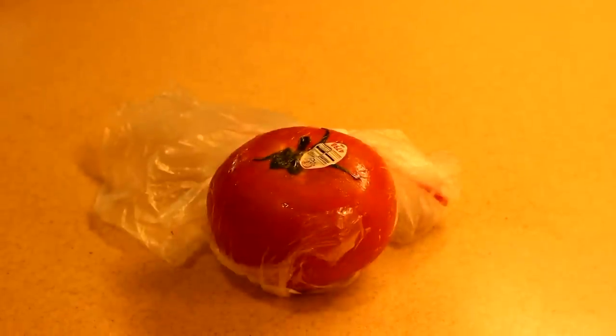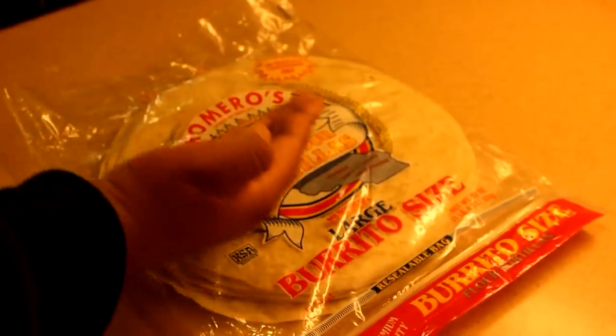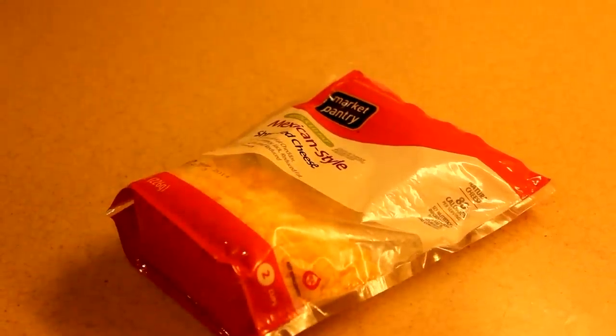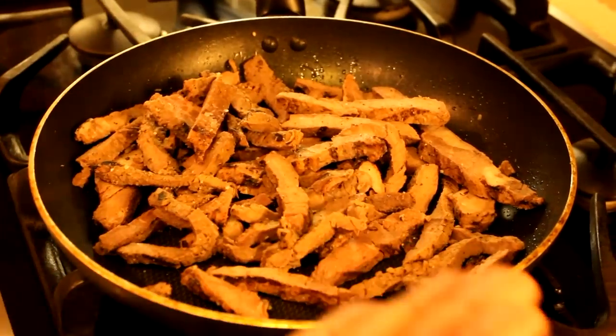Alright, here are the ingredients we're going to need. Get ready to get them, homie. We're going to need a tomate, a big ass avocado, a tortilla, some sour cream, some Mexican style cheese, some french fries, and some carne ya hecha.